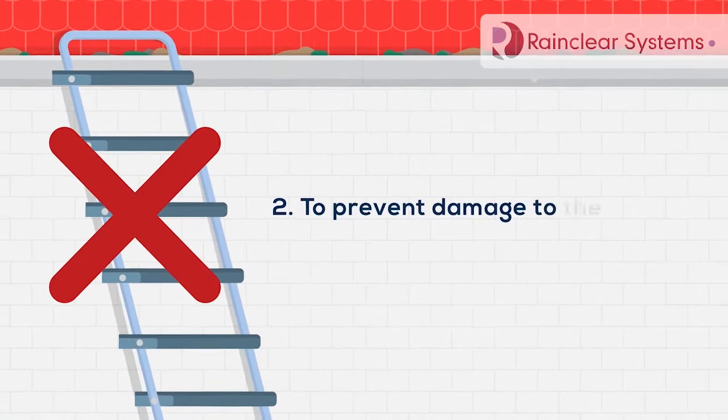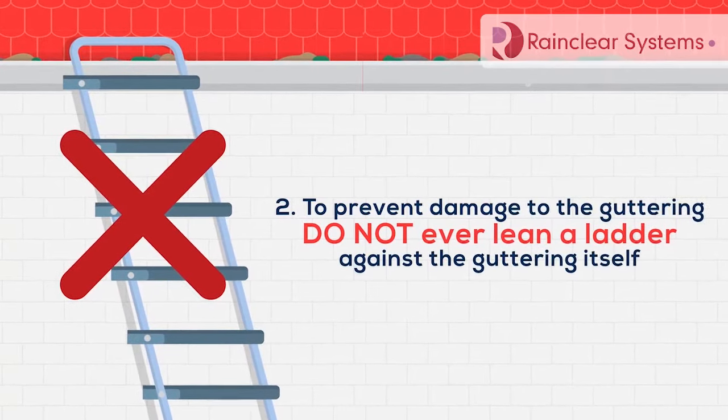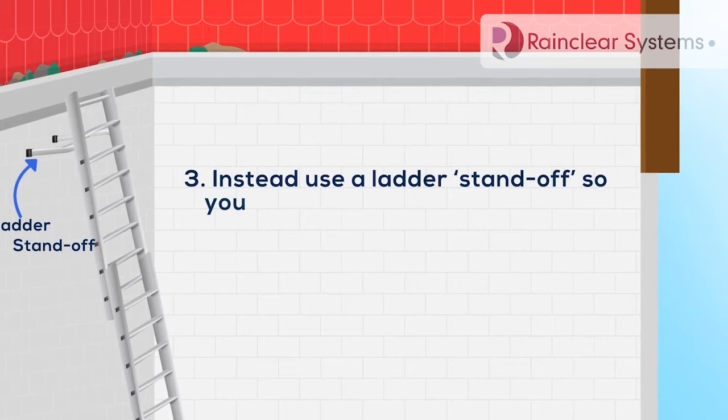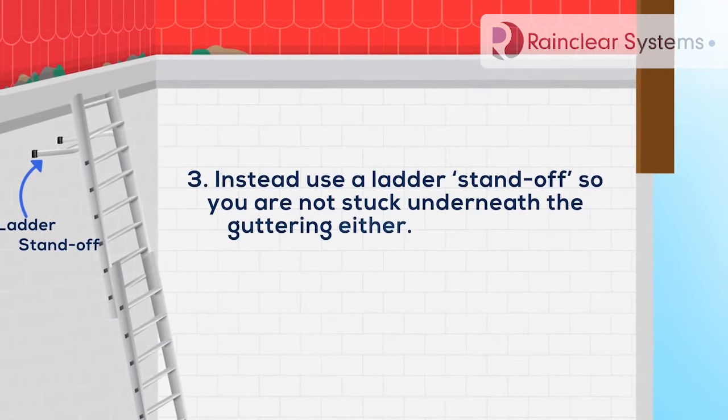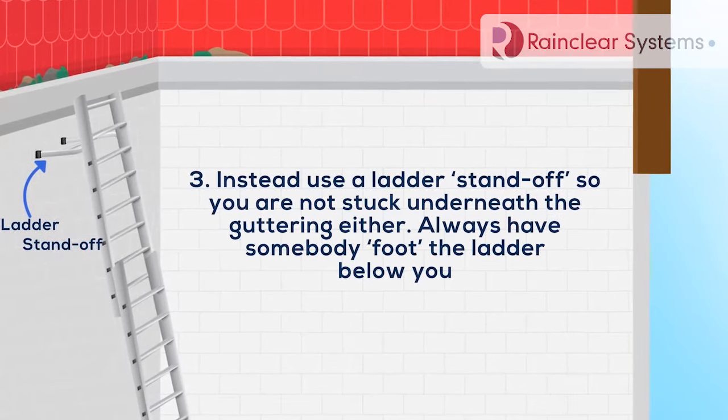Step 2: To prevent damage to the guttering, do not ever lean a ladder against the guttering itself. Step 3: Instead, use a ladder standoff, so you're not stuck underneath the guttering either. Always have somebody foot the ladder below you.